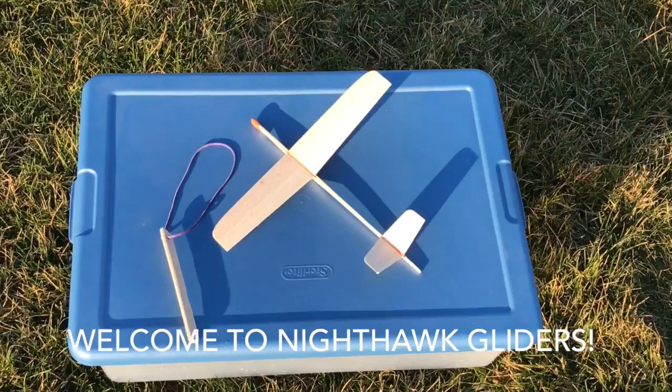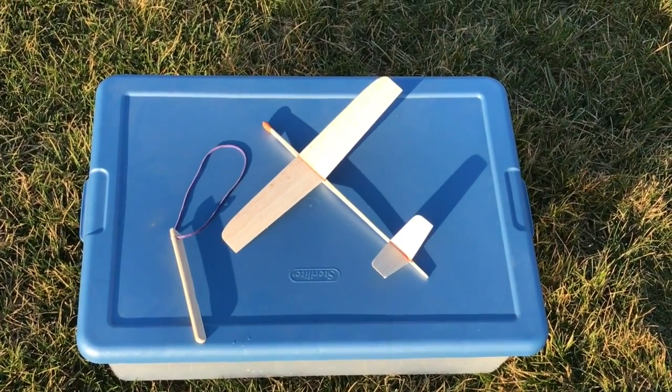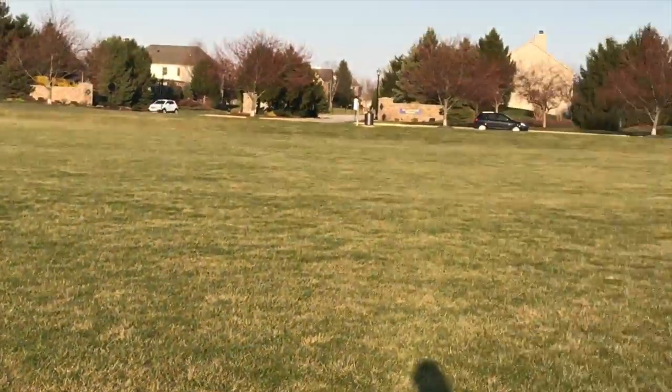Hey guys! This is the latest Sandpiper. I did a how-to video on this one. It's early morning at the local park today.